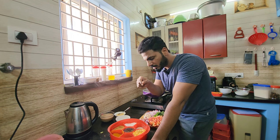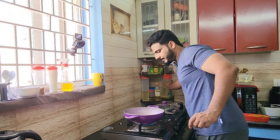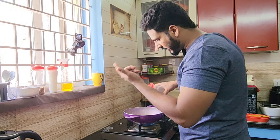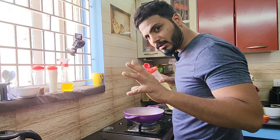We'll use that for thalika. Let's go into the meen koolam and see the koolam.